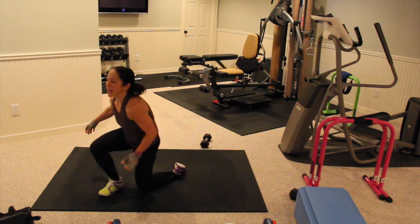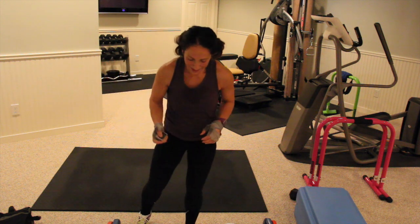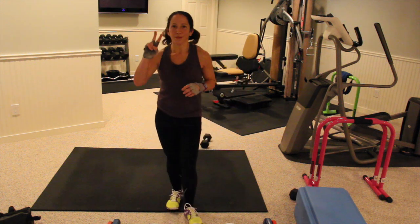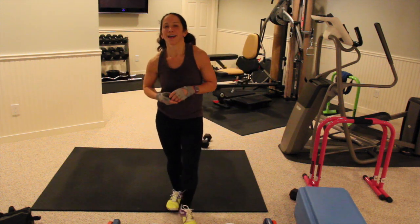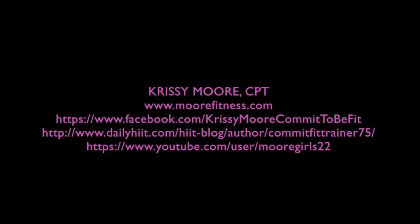And that's it. So that's one round. You're going for three rounds of those same exercises. Go back to the beginning and repeat it two more times for a 12-minute workout, and I'll catch you on day two. See you later.